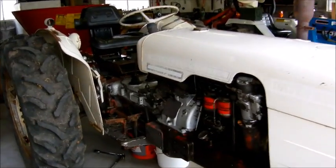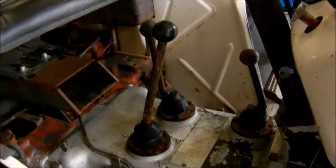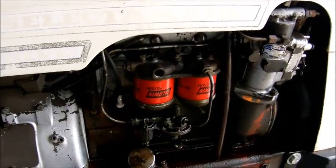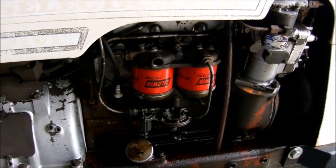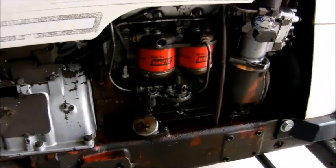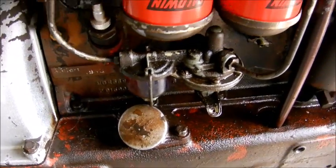What's up YouTube, today we're gonna change the hydraulic fluid on the David Brown 780. I did the fuel filters right after I got the tractor — didn't get a video of that, but it's pretty straightforward just like most tractors. It comes with a pump so that you can bleed all the air out of the filters.